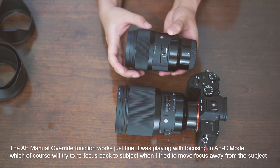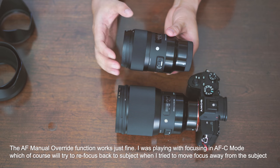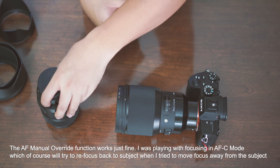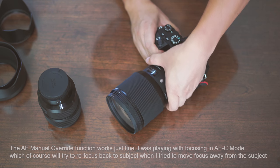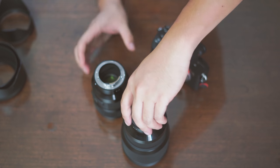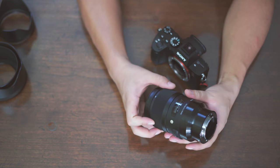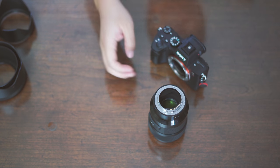One thing I tried is, in AF mode, overriding the focus — but it doesn't work; the focus jumps back to automatic. Maybe I was in continuous focusing mode, I'm not sure, but I'll test again. I'm going to remove the 85mm and put on the 35mm. After using the 85mm, this feels like nothing — it's so much more compact. The 35mm is what really got Sigma established as the leader in affordable, large-aperture lens manufacturing.